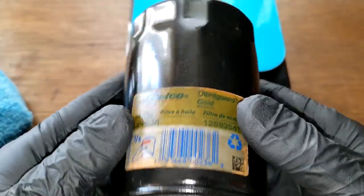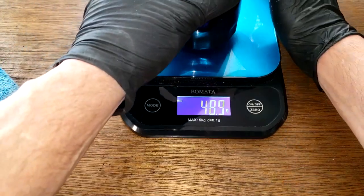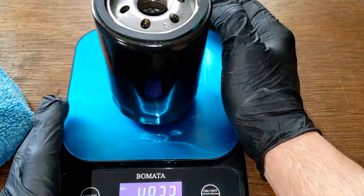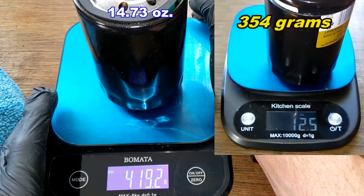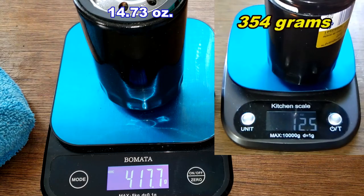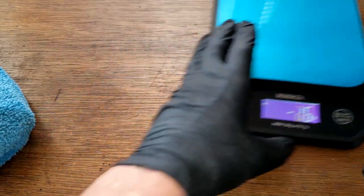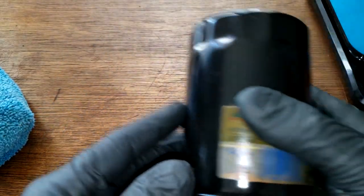Before we open this filter, let's get the weight. I opened up a new one of these in the past and I'll put it up on the screen — it weighed around 354 grams. This used one weighs 417.7 grams.